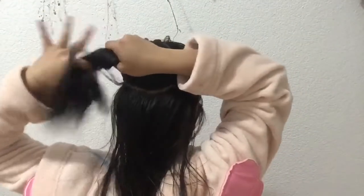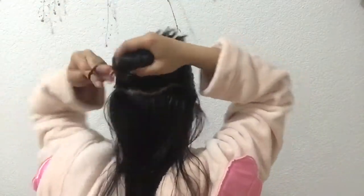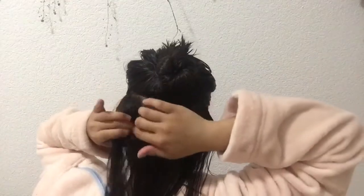Hindi ko alam kasi first time kong gagawin yung hair ko ng ganito. Ikot lang ako para makita nyo. Ikot nyo lang saglit yung upper kasi yung lower yung gagawin natin. Naisip ko i-part into four — like ganyan, tapos gitna. Unahin muna natin tong side na to.